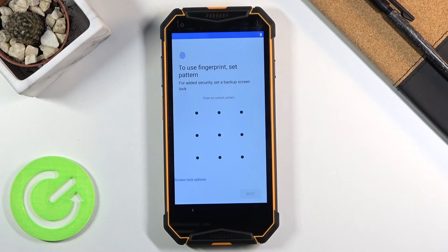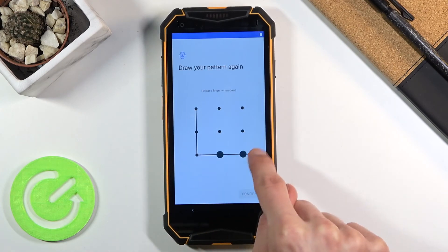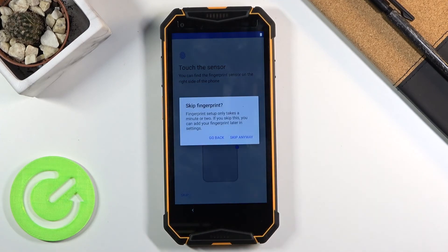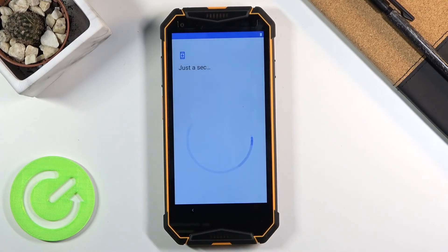From here we can input our protection. I chose Pattern, so I'm going to draw a pattern, tap Next, repeat the same pattern, and confirm it — that will set it up. Now it tells me to scan my finger on the fingerprint sensor, but I'm going to skip it because I just want a pattern and not a fingerprint.